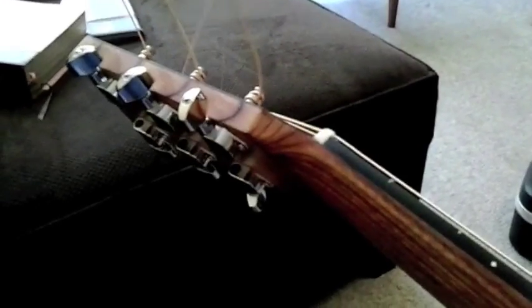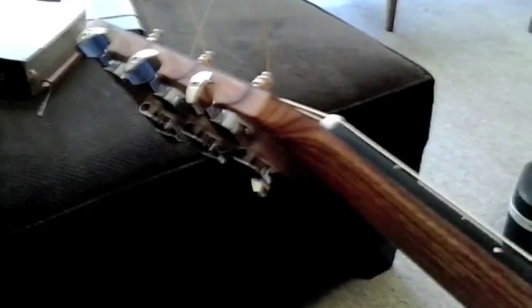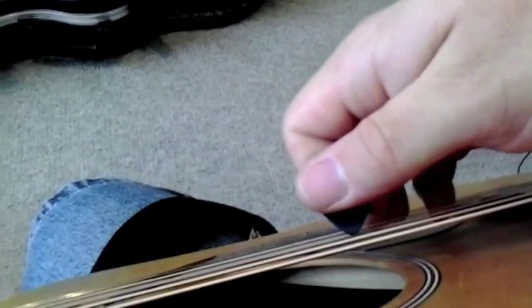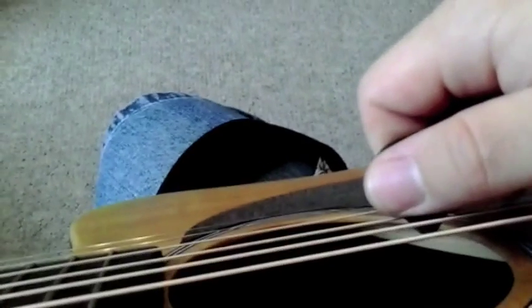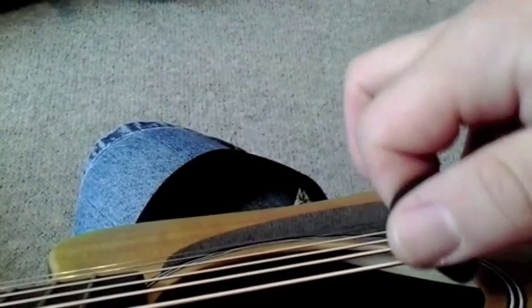Here's another tip: I use my string winder to tune up initially because it's such a big jump since they're all slack. After that you can use your fingers. I don't recommend string winders with a drill attachment that wind up really fast - I think that quick tension buildup causes a lot of string breakage. As I'm tuning, I make sure all the strings are seated and I don't want any popping out. I'll tune a little fast, but when I get to a certain point I'll push on the string to stretch it a little, give it more slack, and then continue tuning. I do that with all the strings: D, G, B, high E, then A, then tune them all to standard.